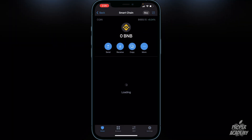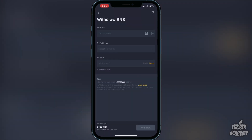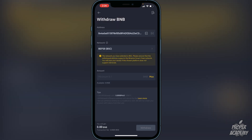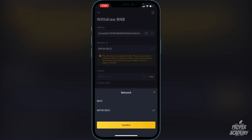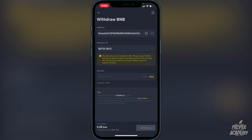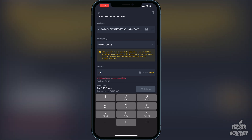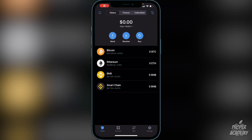In Trust Wallet, click on Smart Chain, then click Receive and copy that address. You'll be transferring BNB into the Smart Chain. Go back to Binance, click on Address, and paste that Trust Wallet address. Make sure the network is set to BEP-20. Click Confirm, then enter the amount you want to transfer — click Max for all of it or type a custom amount — then click Withdraw. It should take a couple of minutes to arrive.